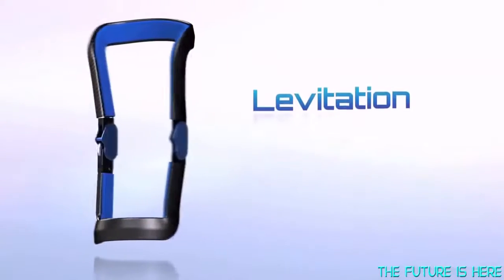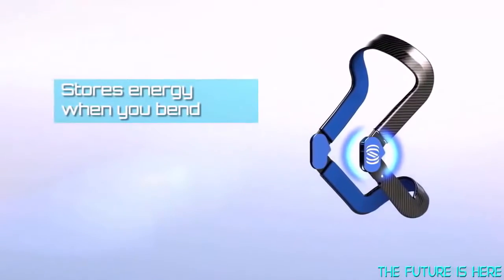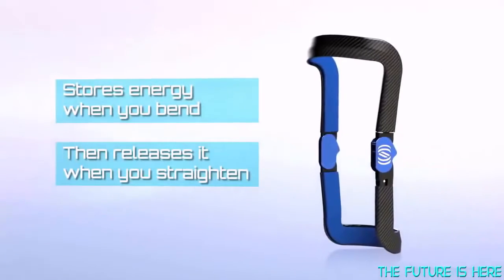Introducing Levitation. Levitation stores energy when you bend your knees and releases it as you straighten them, enabling you to play longer, work harder, and do more.